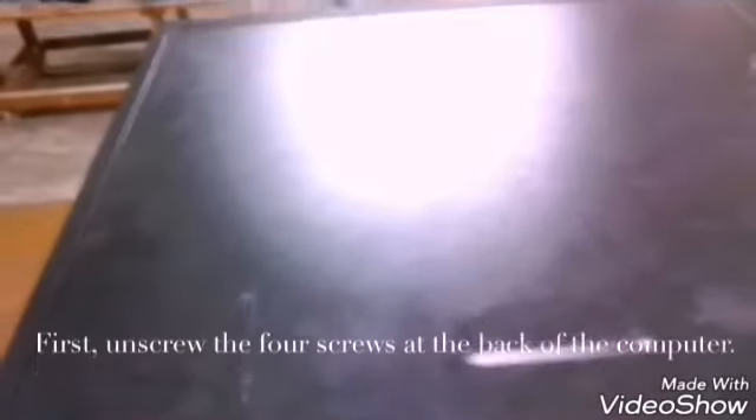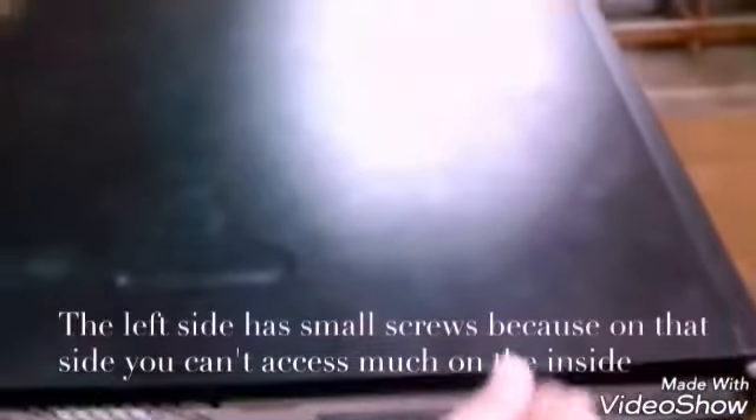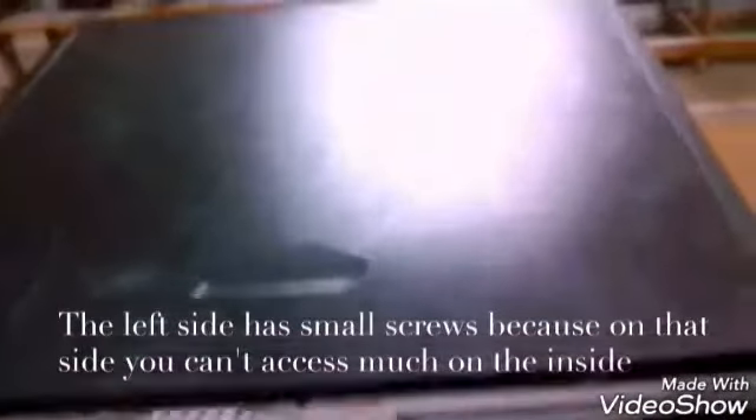Step 2: Opening the outer shell case. First, unscrew the screws at the back of the computer. On most computer cases, there will be large knobs that you can unscrew by hand or by screwdriver on the back right side of the computer. The left side has small screws because on that side you can't access much on the inside.